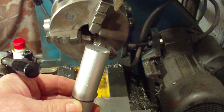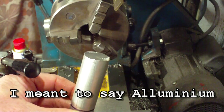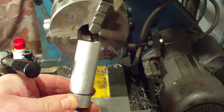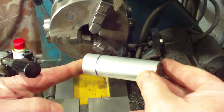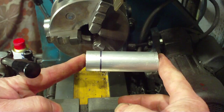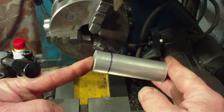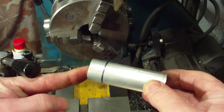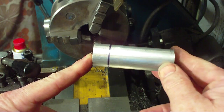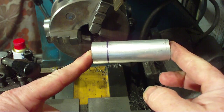The first thing we have to do when we get a bit of steel is we have to face it off, because this has come off the hacksaw looking a bit rough. So we're going to face it off and we've got to centre drill it. I've already marked it out. It's a remnant of a large piece of stock, and the little bit at the end will get turned into washers or spacers, so it won't get wasted.